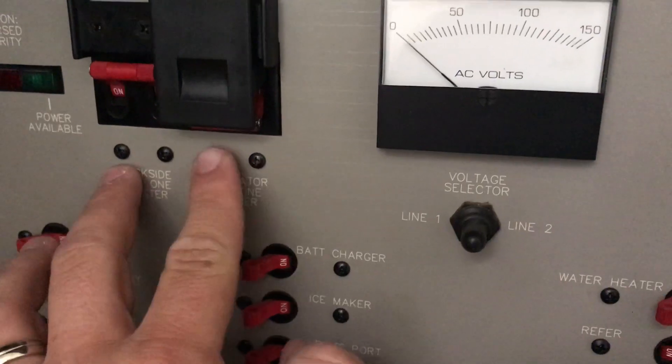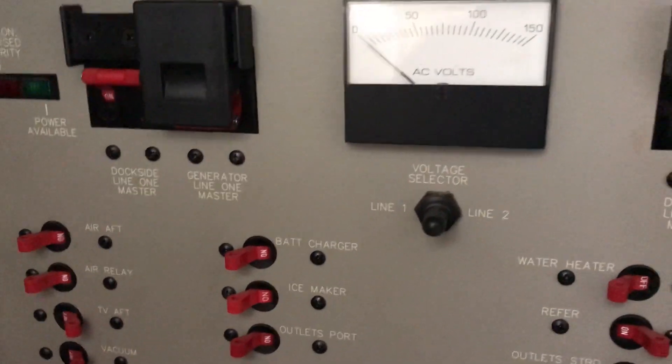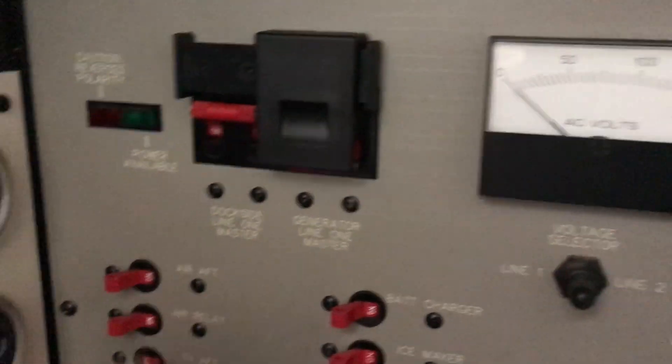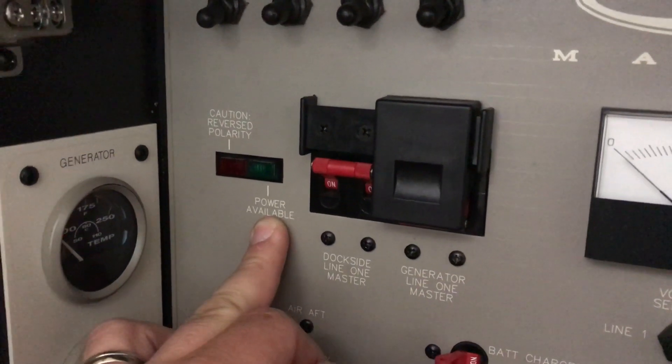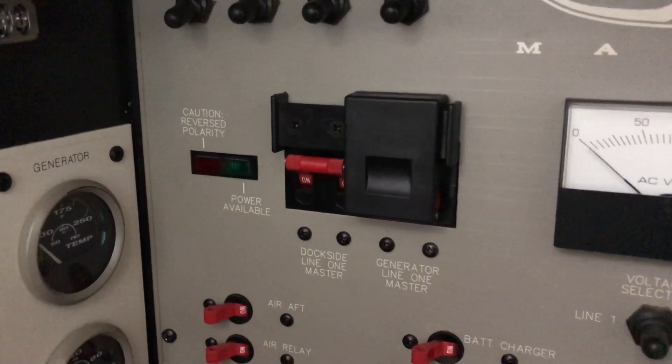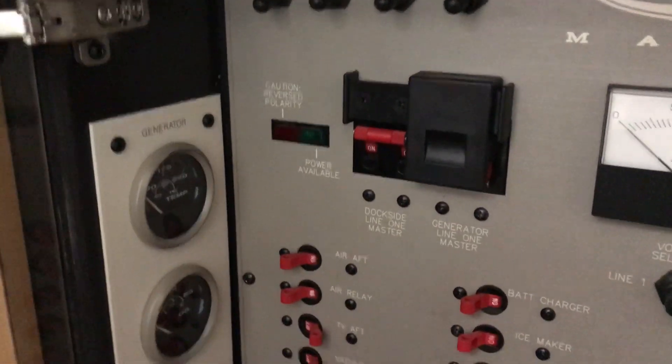Once your power is off, you can go ahead and switch back to dockside power, plug your shore power cable in, and you're back in business. You can see my power available lights are flickering — that means I have an ample shore power connection to run all of my accessories, and I can continue to enjoy my stay here at the dock.